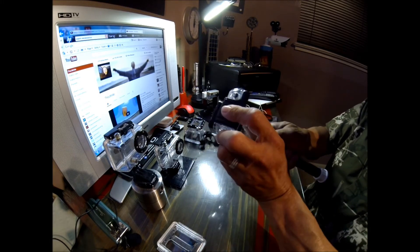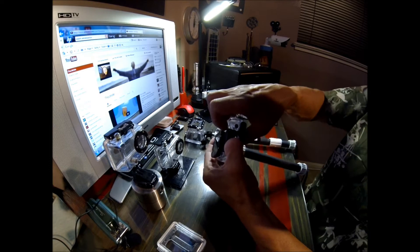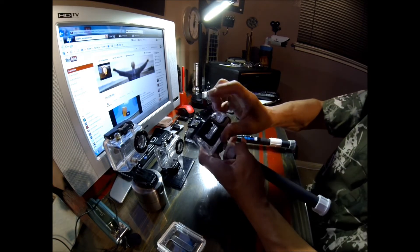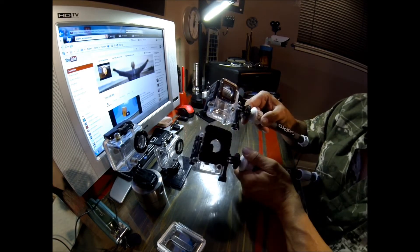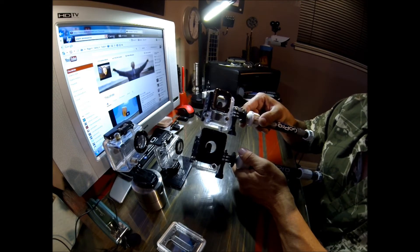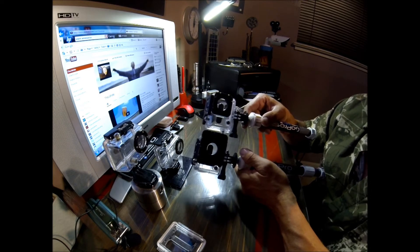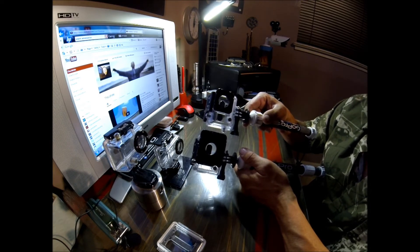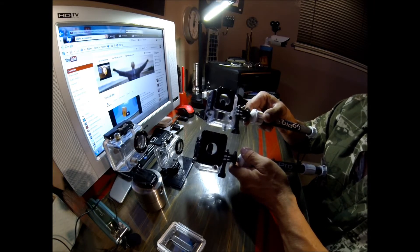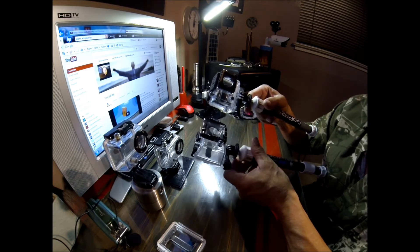They did change the method for opening the housing — it's now a two-finger open. I did a side-by-side test at the lake with these two cameras shooting underwater and they both have beautiful pictures. I don't see one being superior over the other. If you have a GoPro 2 and you're happy with it, I would recommend getting one of these dive housings.